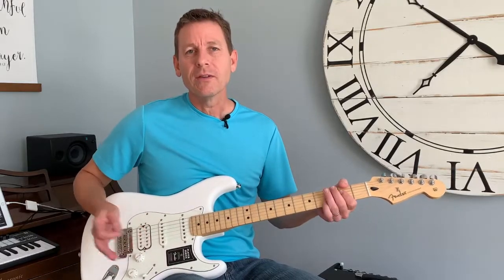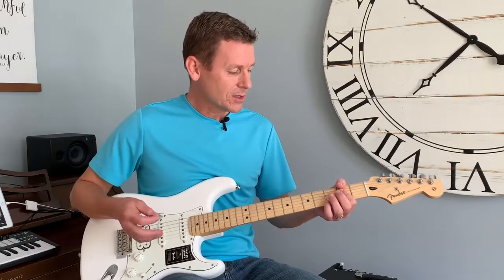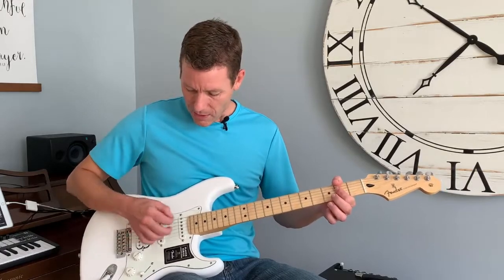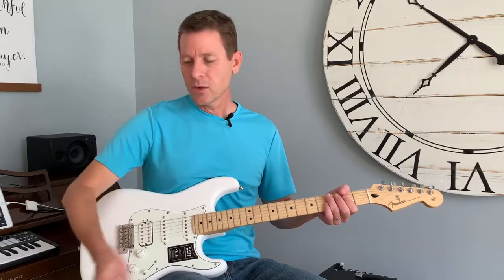Let me play an A chord — I've got another video on how to do bar chords or power chords, which is really what I'm using mostly here today. If I play an A chord, you can see it just rings out. I hit it once with my right hand and just sort of let it go.